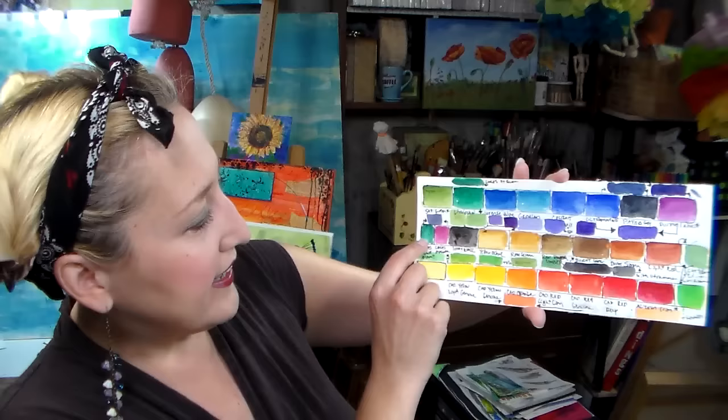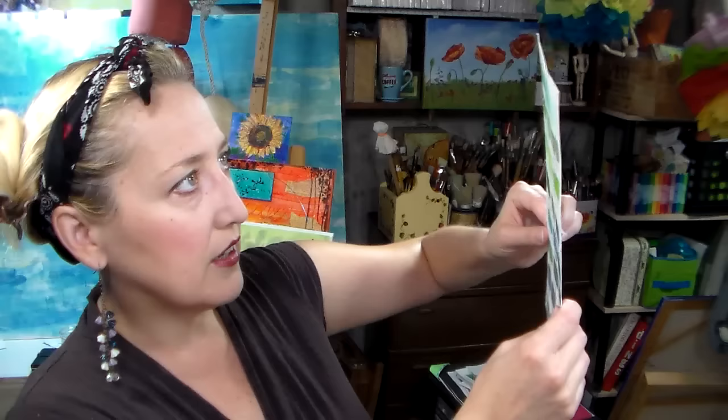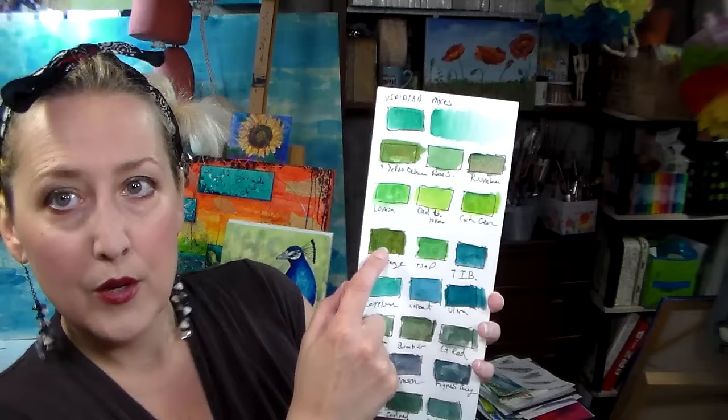I did some mixing with these colors. I added a Lucas Studio magenta just because I like to have a magenta in my palette — that was about the only difference. Then I took the viridian color, which is not one I personally care for — it's just so synthetic to me — and started adding it with other colors to make a beautiful array of greens. I really like viridian plus cadmium orange, it made a beautiful green. It's also pretty with yellow ochre, and with ultramarine it's a beautiful teal.